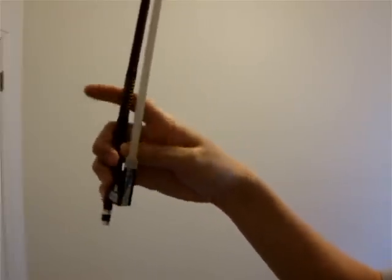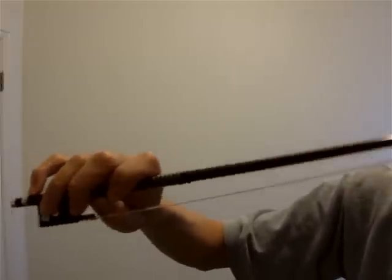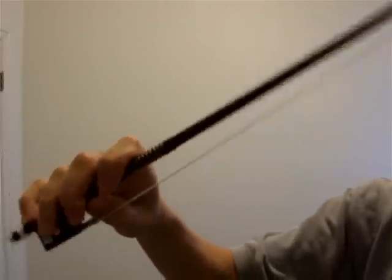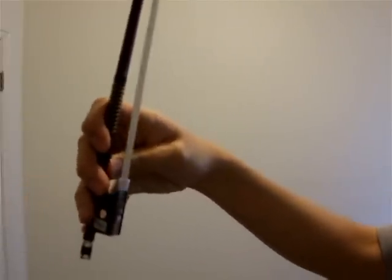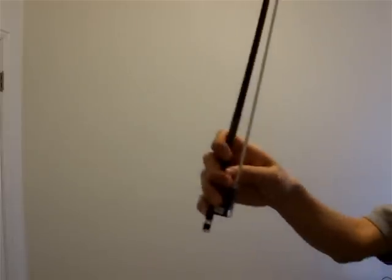My bow hold typically, from this angle, ends up like this. So when I'm playing, it kind of looks like this. Straighten, and then bend — okay, so that should help with that.